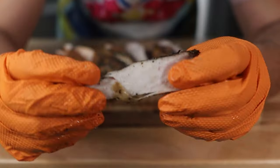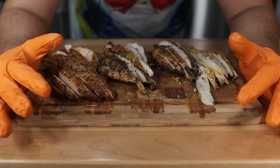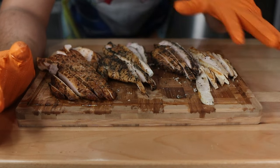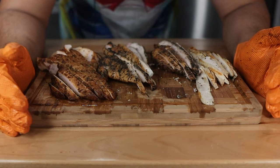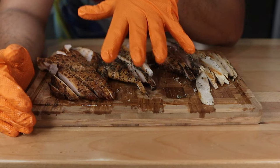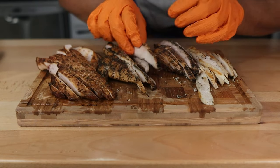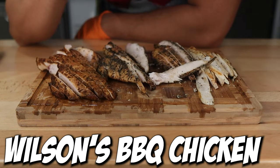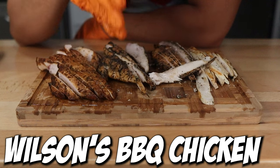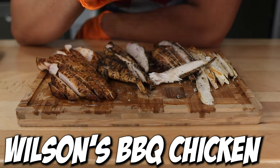Next up is the Wilson's BBQ breast, and as you can see this is super juicy. I think the common factor in why all these chicken breasts are juicy is the fact that I cooked them to 145-150 and then held them. Whatever method you cook your chicken breast, I highly recommend you do that — do not cook your chicken breast to 165. The Wilson's chicken tastes a lot more like a classic smoked chicken breast, which makes sense because it's just brine, pepper, and basted with some butter. But again, really good. If you like smoked chicken, try this out.